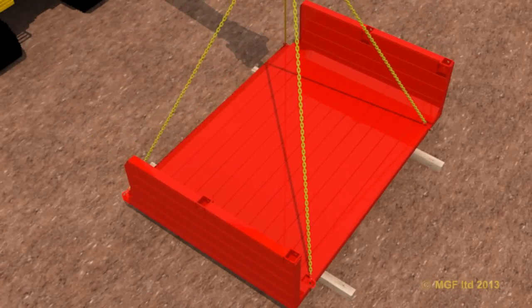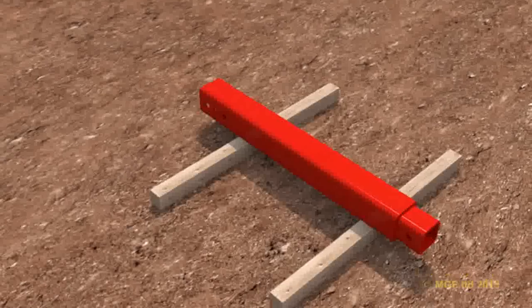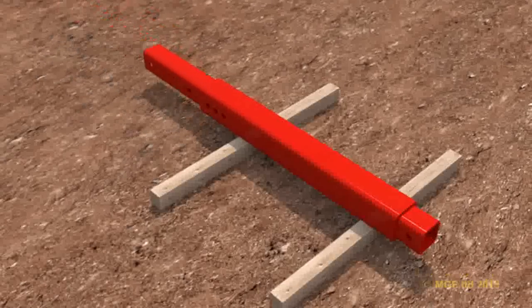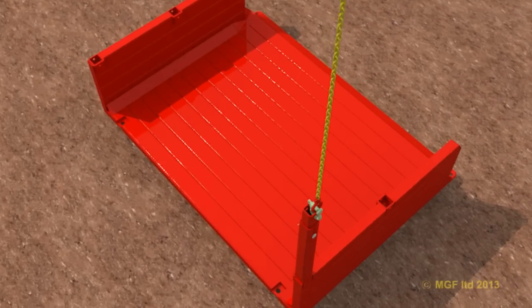Assembly of a box commences by lowering the first panel onto timber skids. Adjust the telescopic struts to the required length by sleeving the inner within the outer and securing them together using a pin and R-clip. Lower the struts into the panel pockets and secure using pins and R-clips.